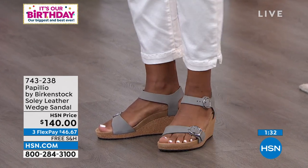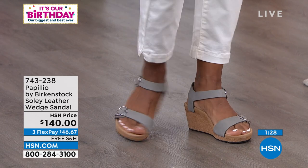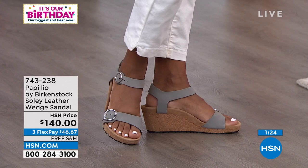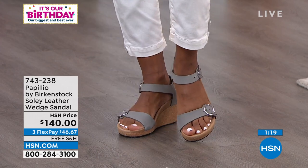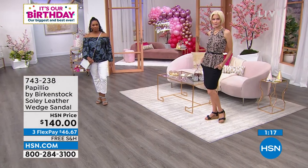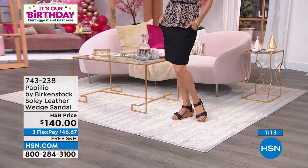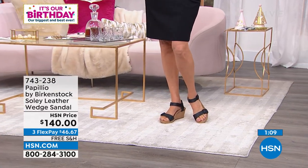Look how adorable it is on the models. Dress it up, dress it down. Both buckles are fully adjustable working buckles. Look how great it looks on the foot. Comfort wedges sometimes can look a little 'comforty,' but this looks ready to go. You're going to be able to wear it with anything in your closet — it is by far one of my favorite shoes we have in our collection.